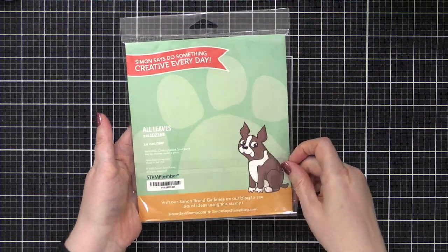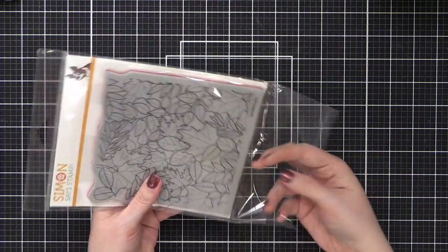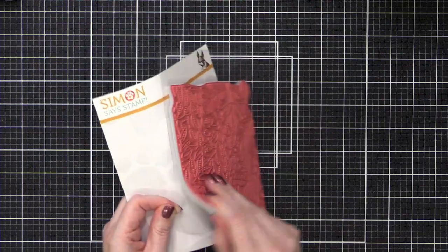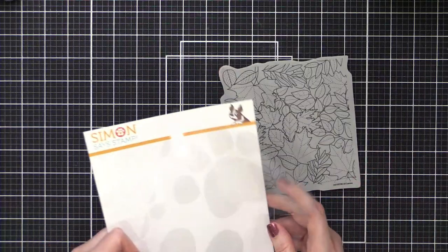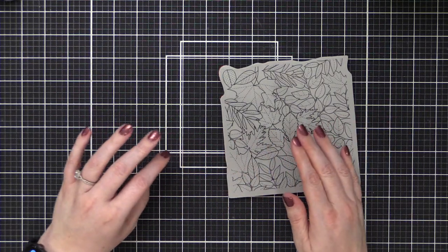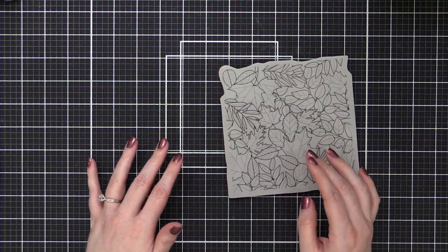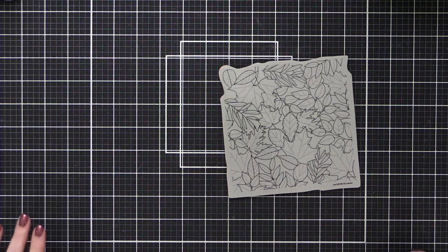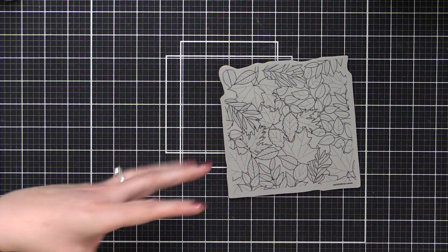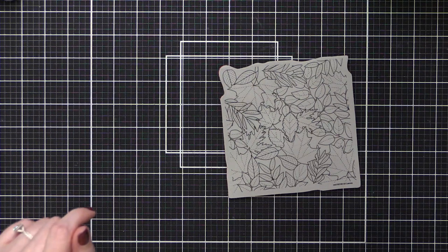This is the All Leaves stamp set — it's a six-by-six stamp from Simon, obviously. I'm going to be stamping it onto Saunders Waterford cold press, which I've only ever bought one pad of because it was so super expensive. I don't want to rebuy it. It is the most luscious, creamy, thick, cottony paper. You all are going to love it.